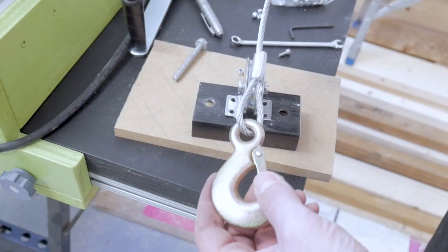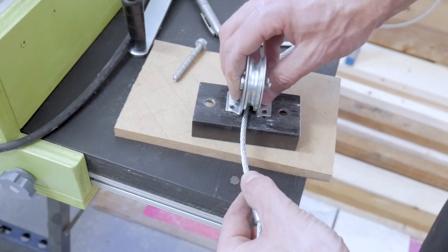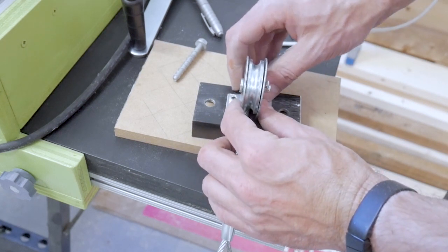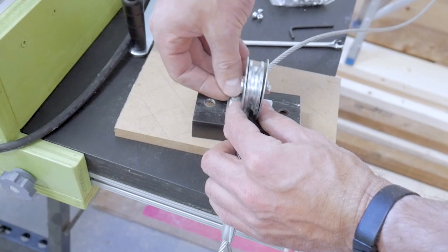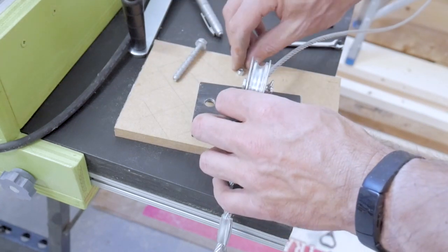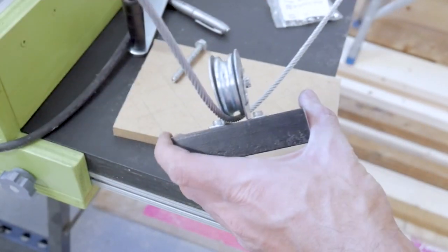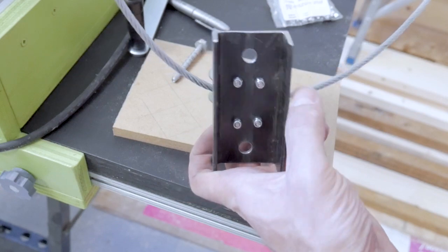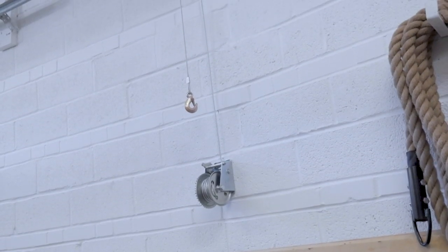The hook on the end of my winch cable is crimped into place and doesn't fit between the pulley block and the plate, so I have to put the cable through first and then mount the pulley block on top, sandwiching that cable in between the block and the plate. I'm going to be using some M4 hardware to secure this pulley block to this plate, and then once that's done I can get the concrete anchors in and get this thing up on the wall.